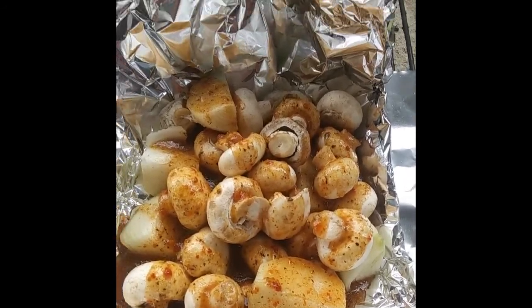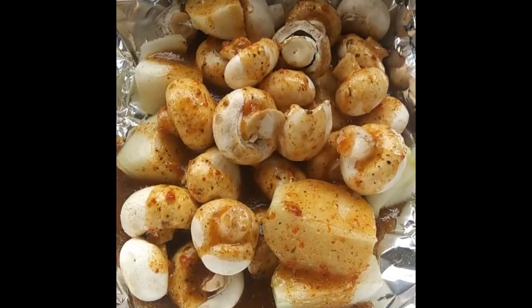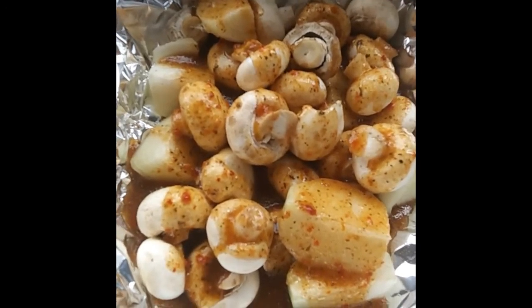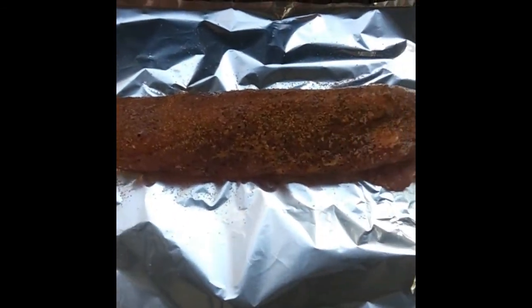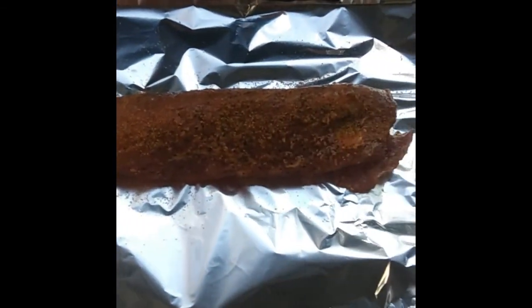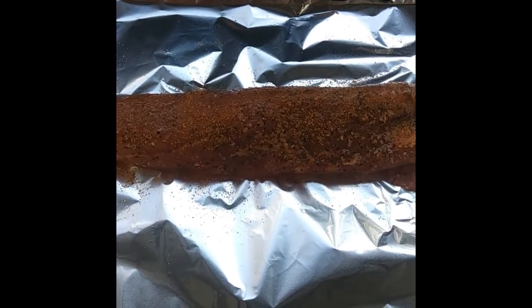Also, I wanted to mention, I'll sprinkle a light dusting of some seasoned salt on there as well. Alright, it'll be good. There is our pork tenderloin — that's got garlic, black pepper, and seasoning salt on it. And that's what we're gonna be grilling on that side.